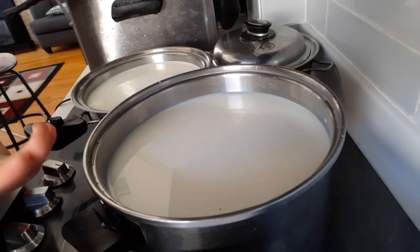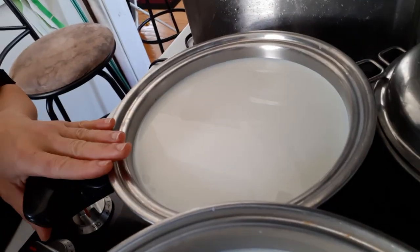This one's kind of yellow. Okay, so I'm just going to heat it up for a little bit. And once you heat it up, we'll go upstairs and put this in the tub.